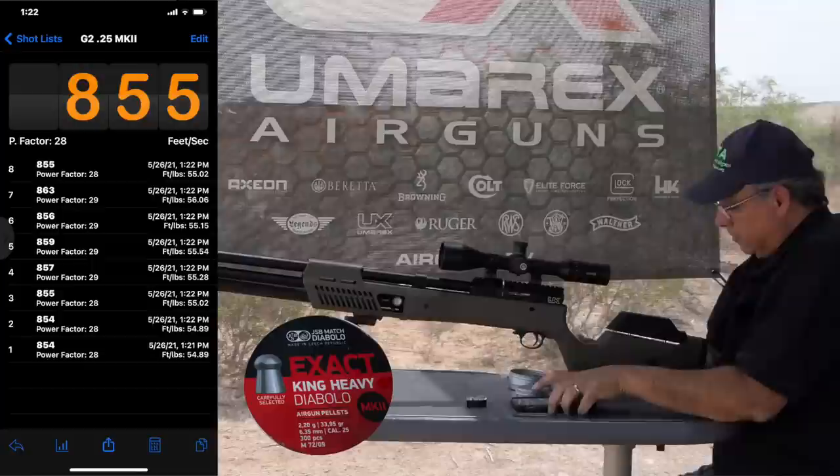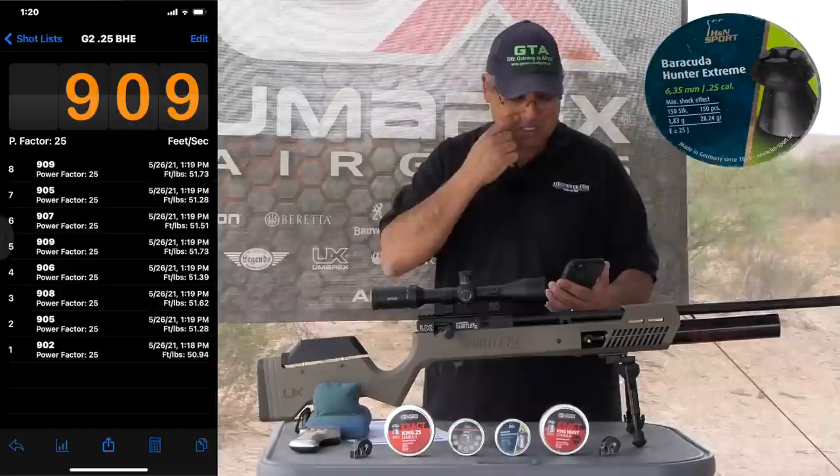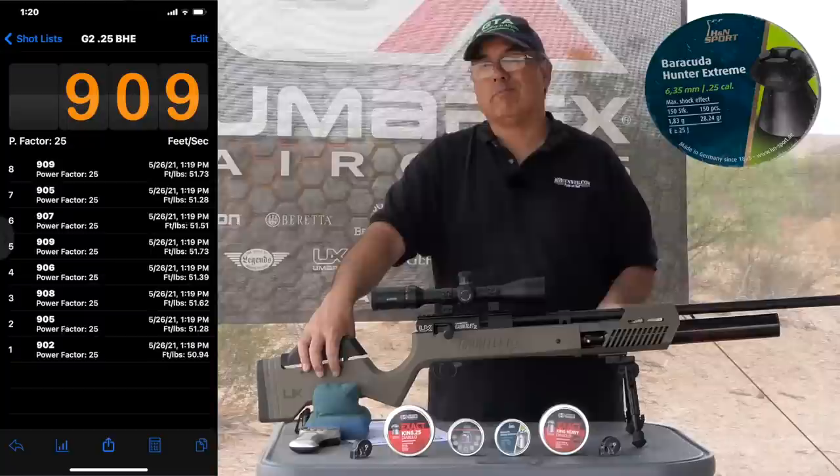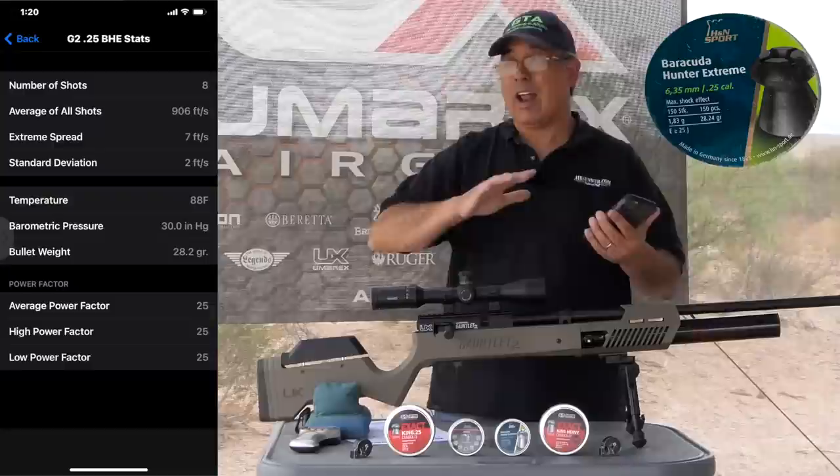Looking at the Barracuda Hunter Extremes — those are 28 and some change grains. We're looking at 909 feet per second, topping out at 51-plus foot-pounds. On consistency, extreme spread was only seven feet per second with a standard deviation of two. Again, just really good.